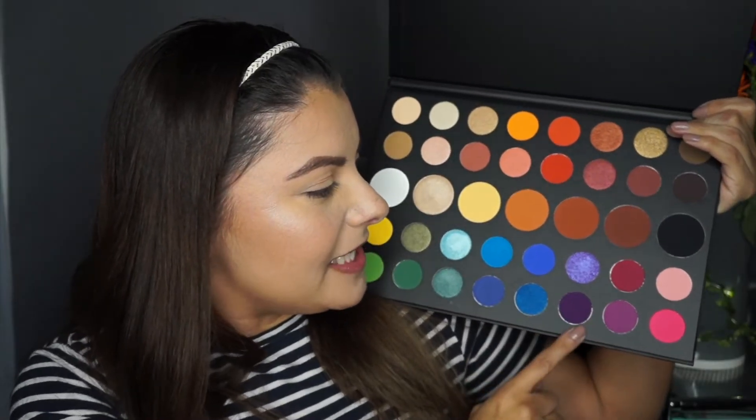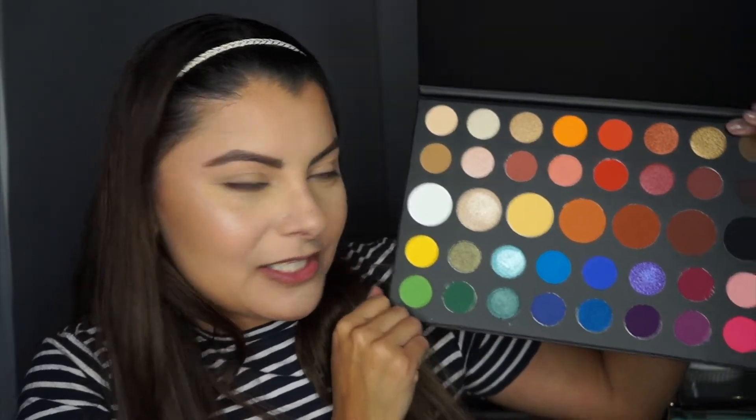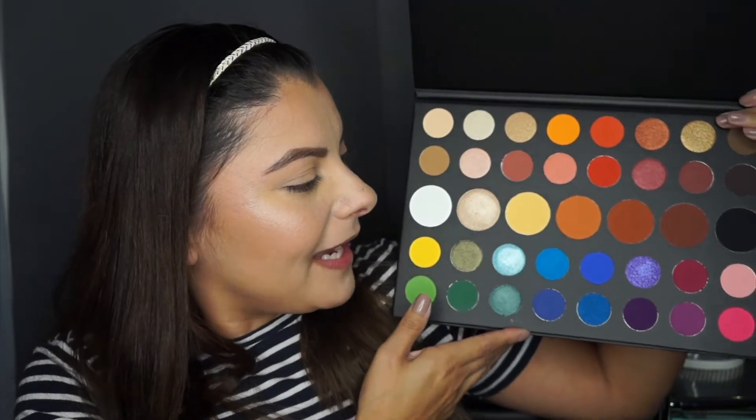It does have some nice purpley shades, some transitional shades, some extra shades. This will be a great palette to create a purple eyeshadow look — actually it's a good palette to create different colorful looks, but today we're going with purple. So if you guys are ready to play with some eyeshadows, let's get to the video.